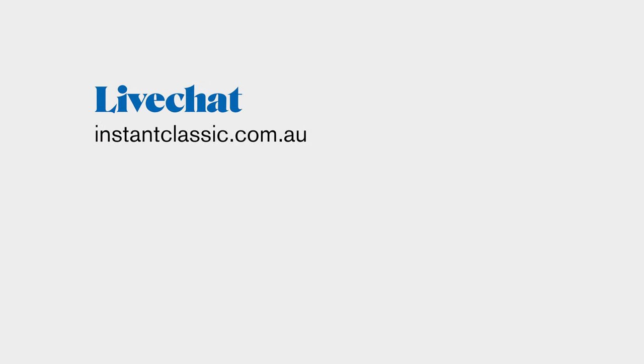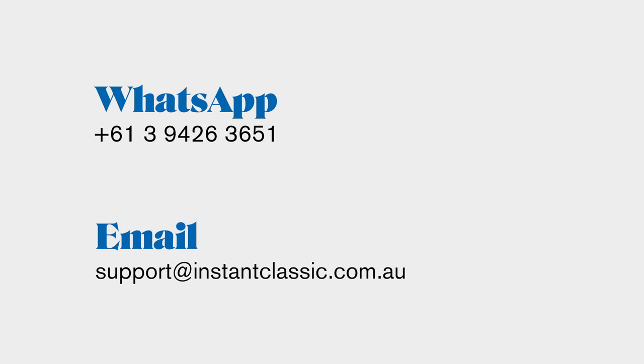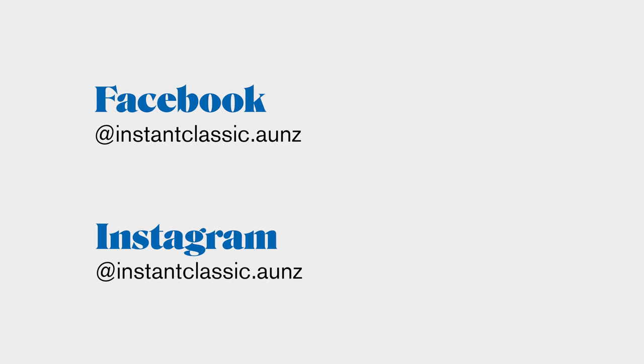And that's just about everything you need to know about the starter turntable system. If you need more advice, you can find us on live chat at instantclassic.com.au, email us at support@instantclassic.com.au, WhatsApp message us or call us on 03-9426-3651, and you can follow us on social media. Happy spinning!